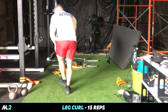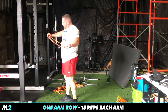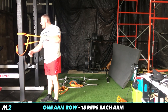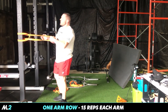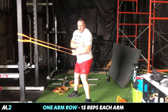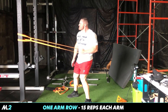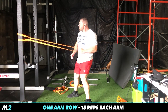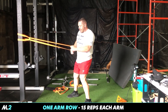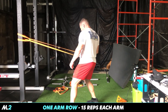Now take the band. We did rows last time, right? Take this band, wrap it around something. We're going to focus on the lats by pulling — not just pulling, but rotating the shoulder. One, two, three, four, five, and switch. Really worked that lat.